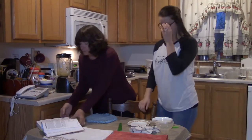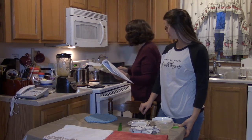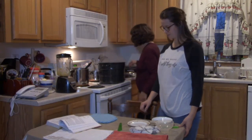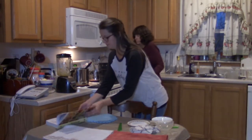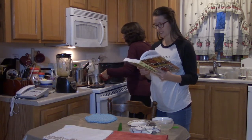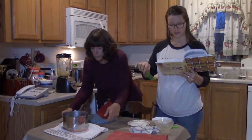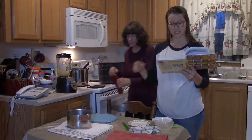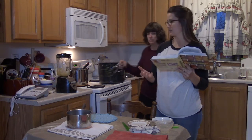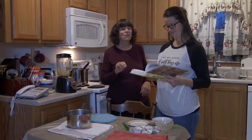Step four was to prepare the canner, jars, and lids — that has been done. Step five: ladle the hot butter into hot jars leaving a quarter-inch headspace, remove air bubbles, adjust headspace if needed, wipe the rim clean, center the lid, and screw the band down until resistance is met — fingertip tight. Karen is doing the canning since she's using it for a Christmas gift basket.